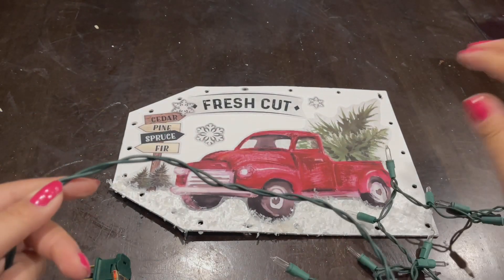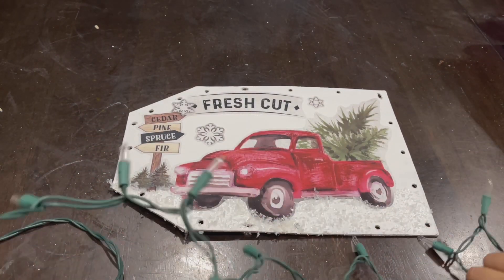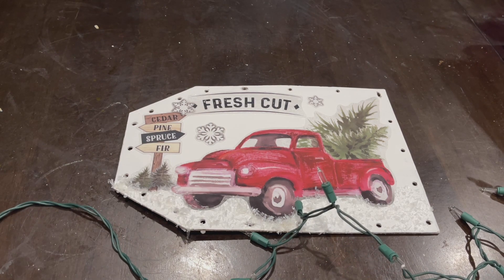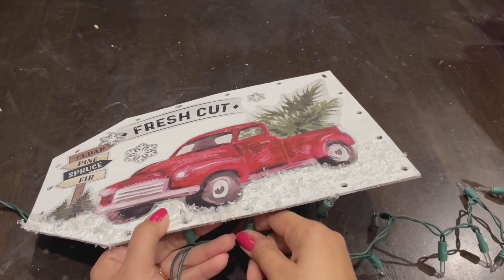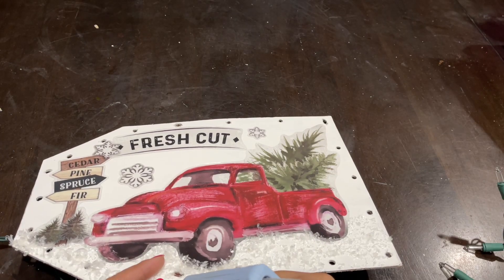Once the snow is dry, it's time to add the lights. I'll bring my lights and glue gun, put a little dab of hot glue, and stick one light bulb into each hole.